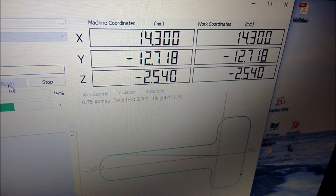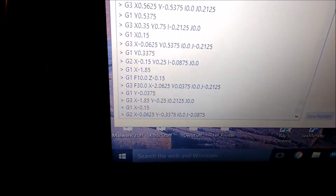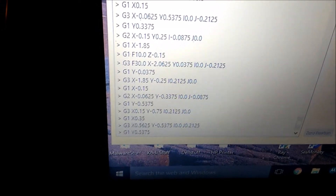You can see the position and machine coordinates changing. And there's the G-code. And as it moves, it's going up and down.